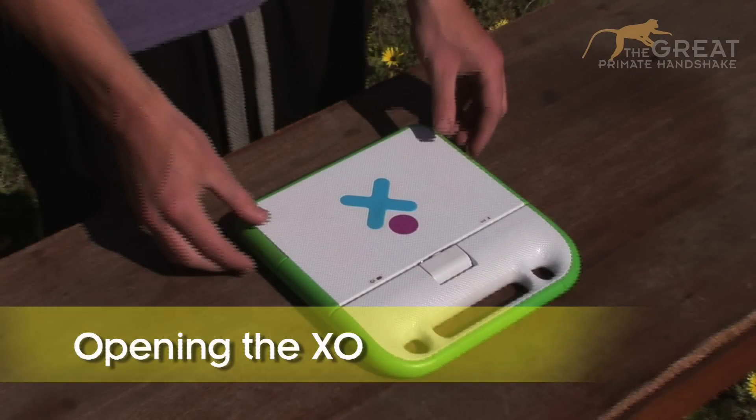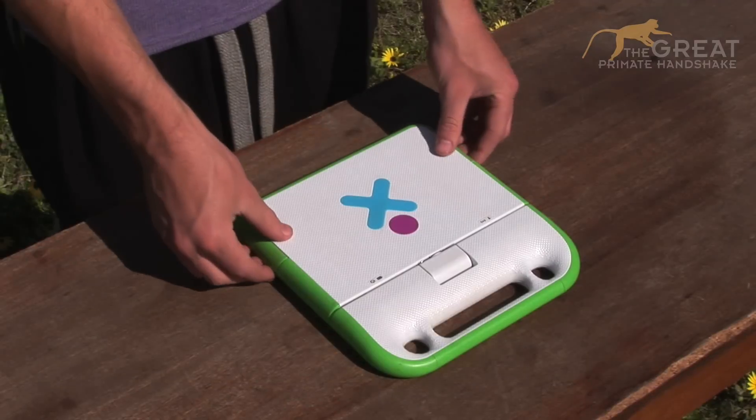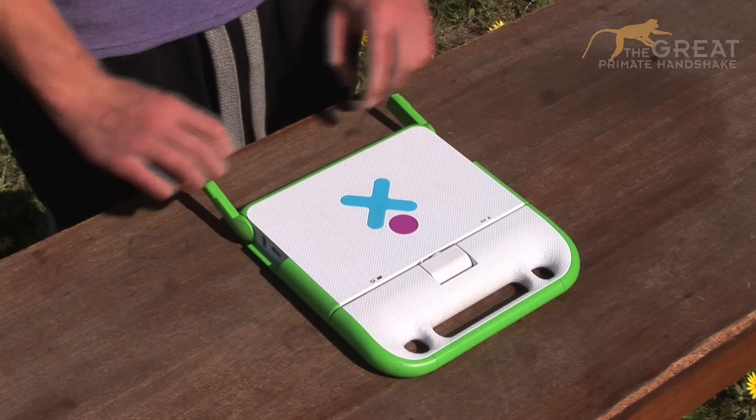Firstly, to open me, lift the two green clips on each side of the screen, then pull me up until I am vertical.